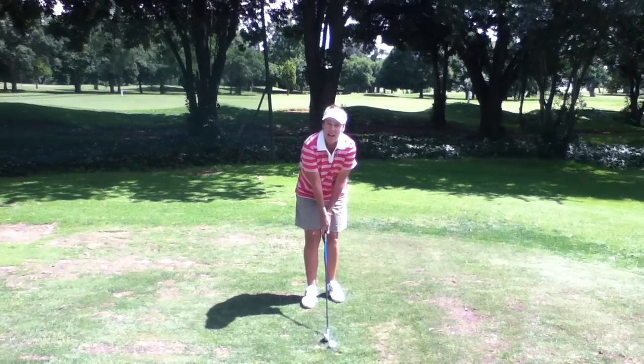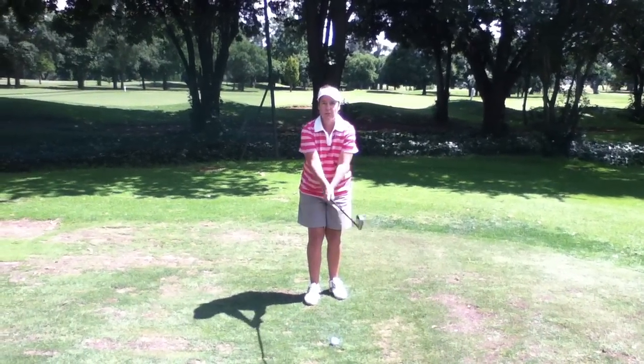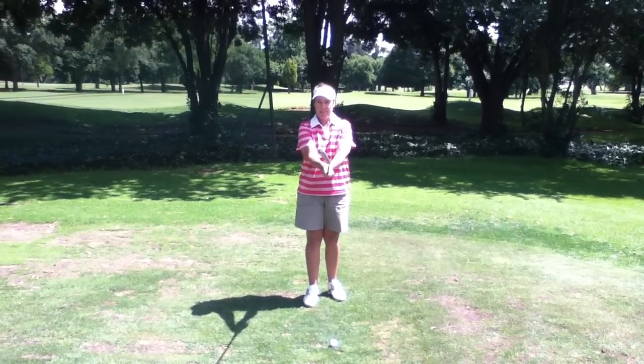Conversely, if your hands are rotated too far to the left, your wrists will see the club face opening at impact.